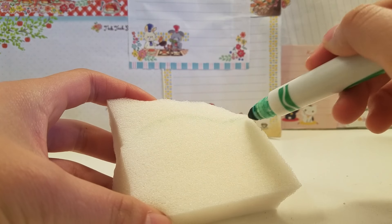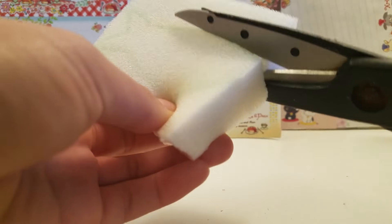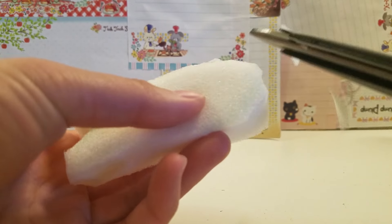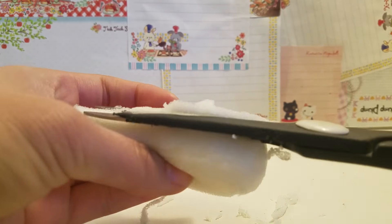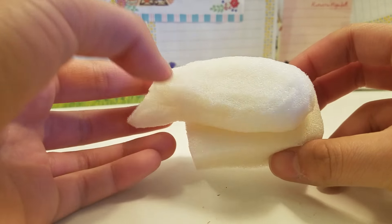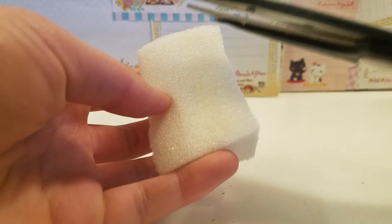Start off by drawing a shape of a shrimp, then cut that out. Afterwards, round it off until you are pleased with how it looks. Then you want to grab another piece of sponge, about the same size as the shrimp, and then create an oval with that.